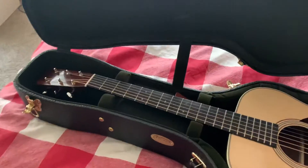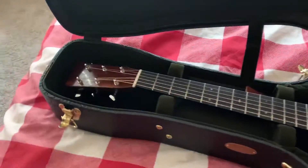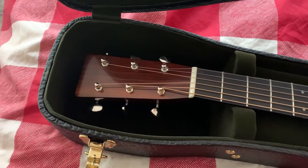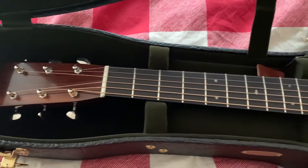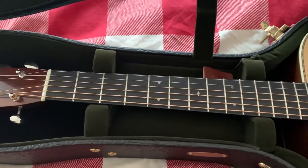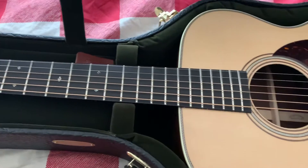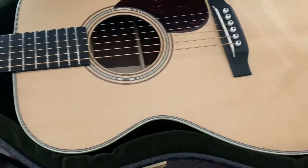This is what I got to see when I got to the Martin factory. You can see the headstock with no logo on it, going back to the nice little snowflake inlays and diamond inlays, and then the body itself.